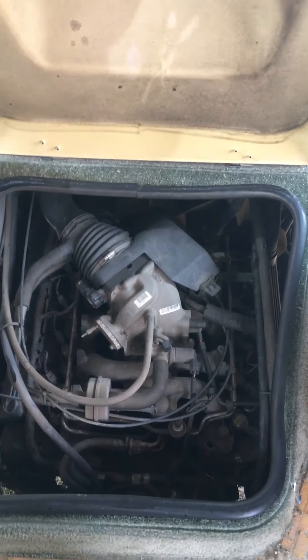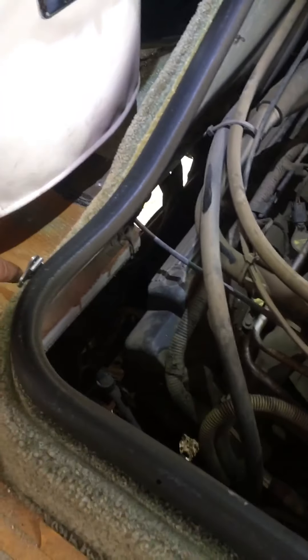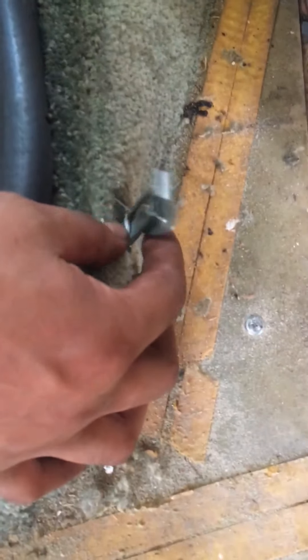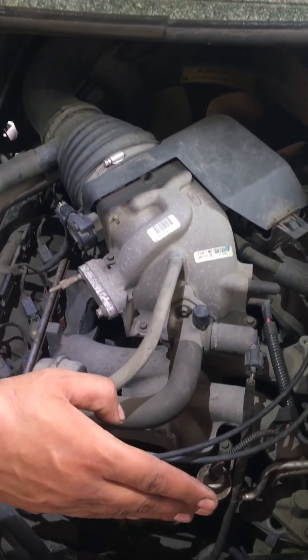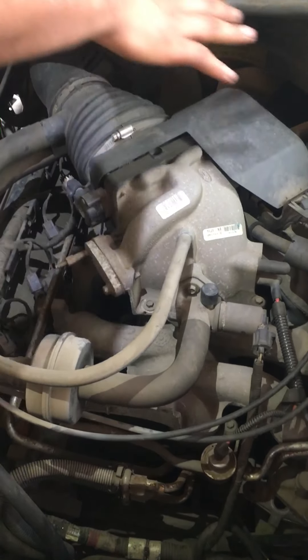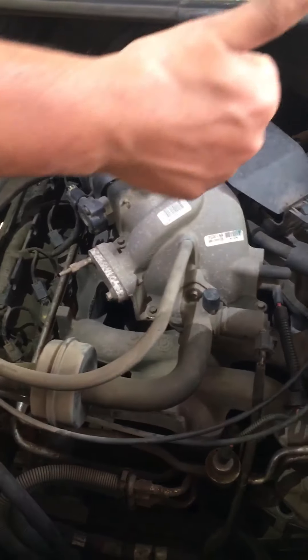A lot of people want to know where the engine is. If you lift this section straight up, right here is the engine bay. There's a latch on this side and one on that side — that's how you unlatch it. You can see your fuel injectors, air intake, alternator, and transmission. If you need to service the transmission or engine, most of the work can be done from here.